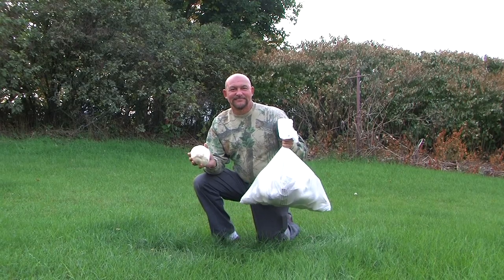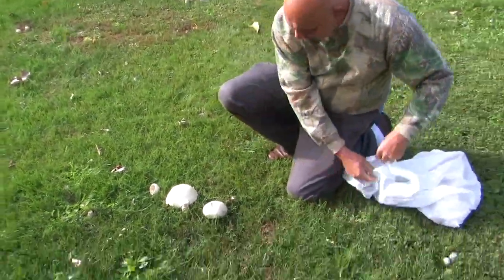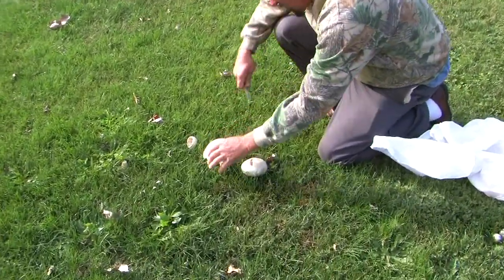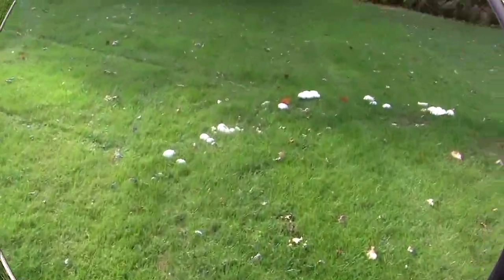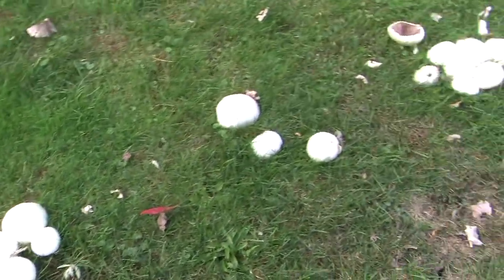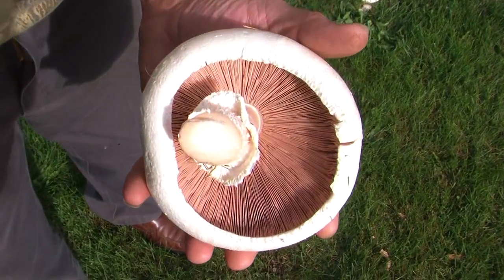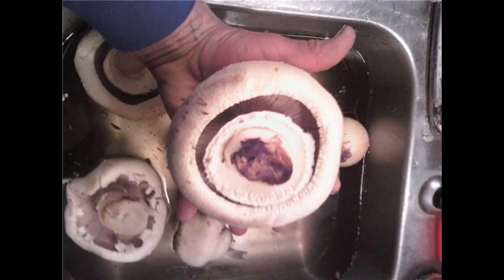Let's take a look as our hunters gather the species known as pink bottom, or pinkies. I'm going to cut one off here — they didn't take them all. Got a lot of them in here, in a circle. They can easily be distinguished by their soft white top and their pink gills underneath. They grow quite large, like a portabella, reaching a foot in diameter.